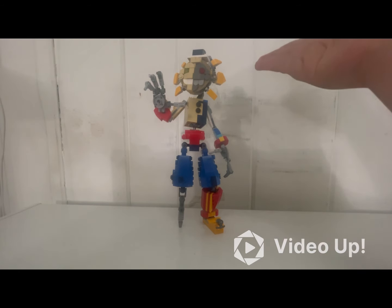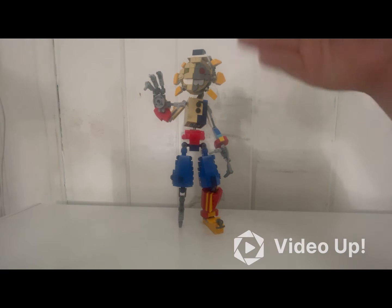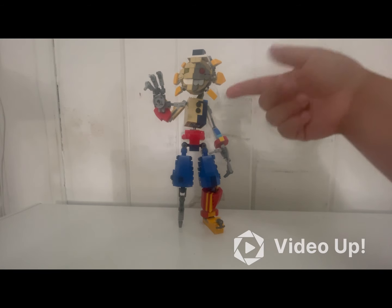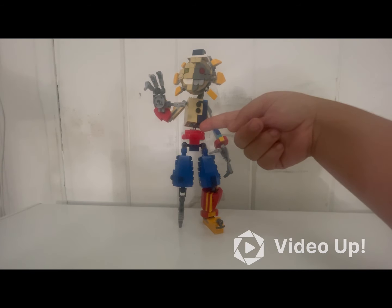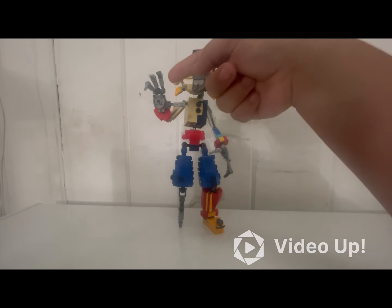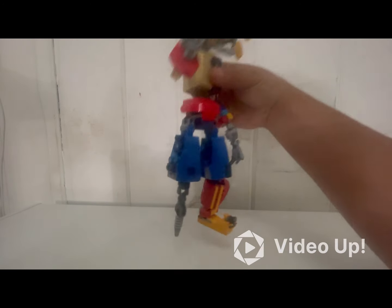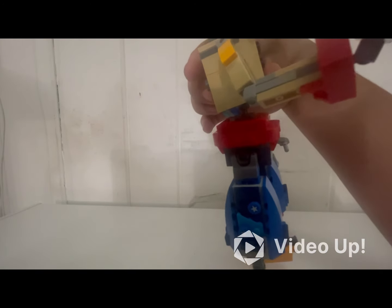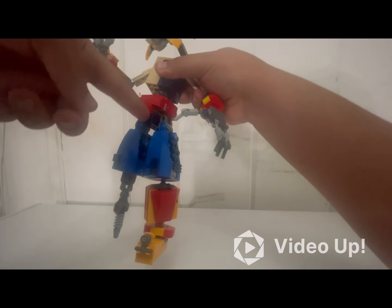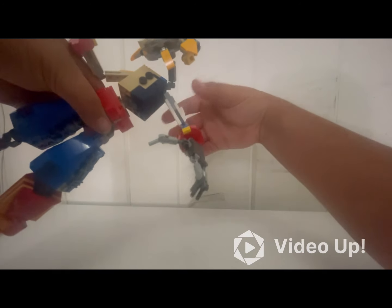He's also the first character that has a bunch of new unique concepts in the design that I do differently from my other animatronics. For example, he uses a different kind of hip to help with more articulation, he also has double-hinged fingers, and the new design for his hips is built in a more different way so it doesn't have studs exposed right here like the other ones do.